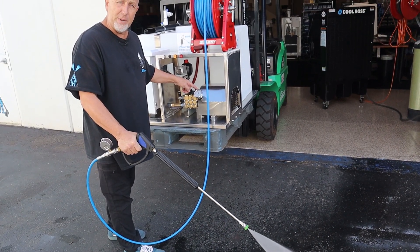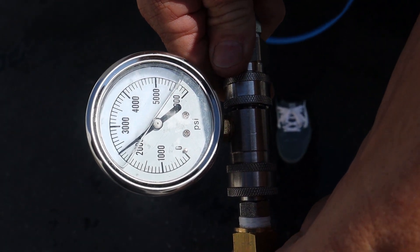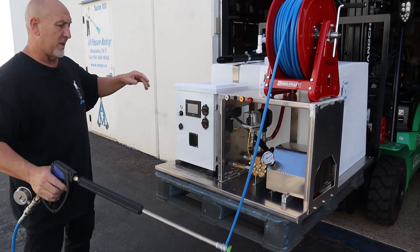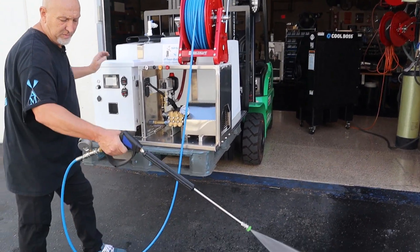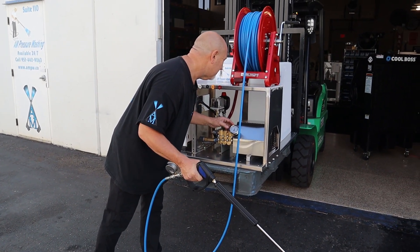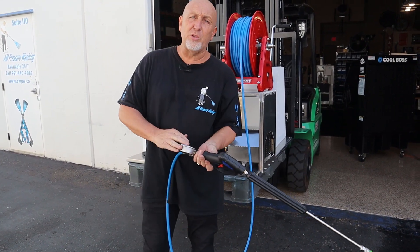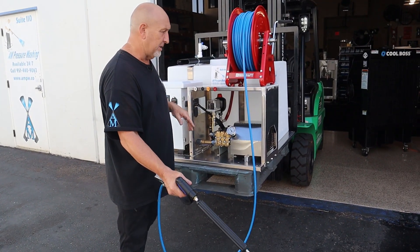Right now we're at 2,700 PSI at the pump and 2,300 PSI on the gauge at the wand. With 300 feet of hose, you have a 400 PSI differential in your pressure — 2,700 PSI at the pump and 2,300 PSI at the wand. That's why it's only a 400 PSI differential with 300 feet of hose.